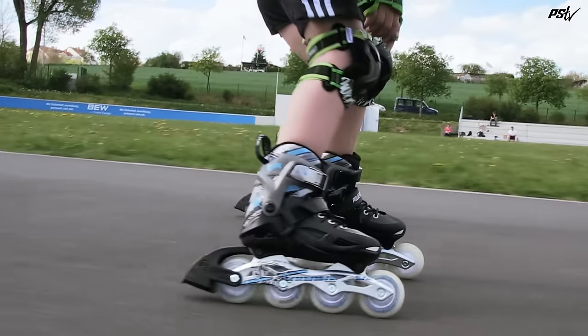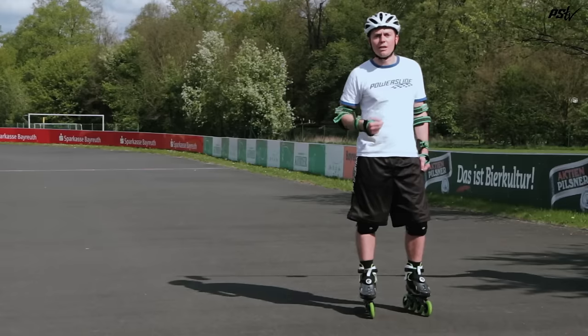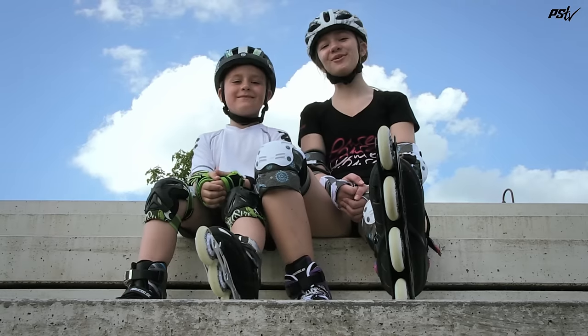Thank you for watching this Powerslide tutorial. We hope you learned something and you can take it and make skating more fun. Powerslide! We love to skate!